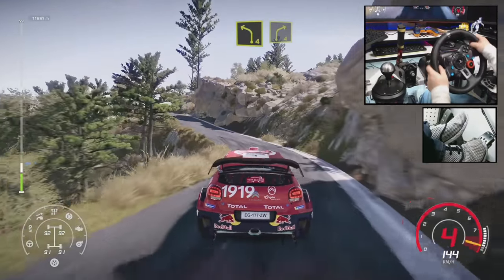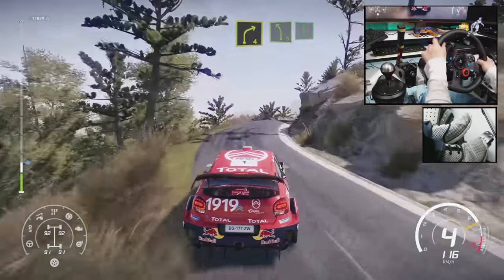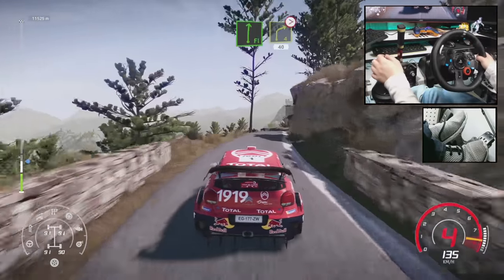Into right 4, keep in. And left 5, into flat right. And right 4, tightens 3, long, 40.